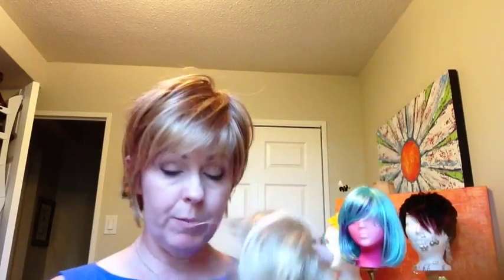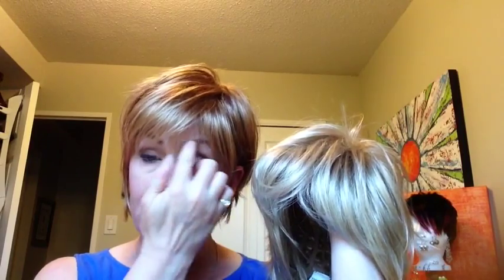You can tuck it behind your ears. I've got two more colors to try. Here's the wheat mist before I put it on — the bangs are a little bit long on this, and I've got a very high forehead, so I'm guessing most people are going to want to trim the bangs a little bit.